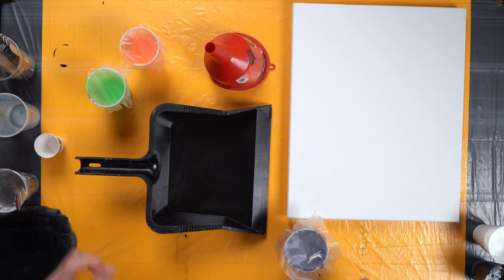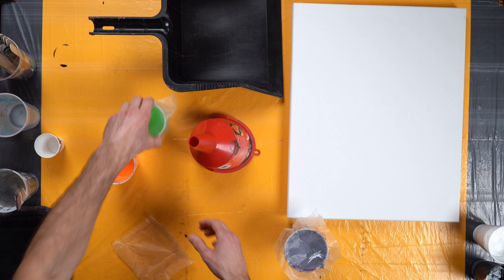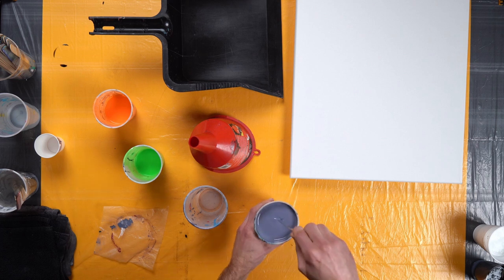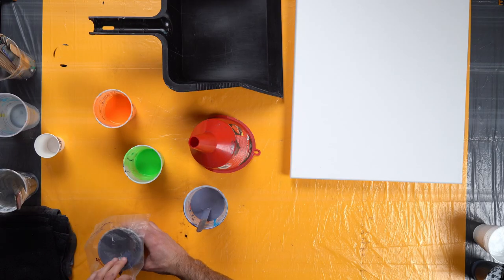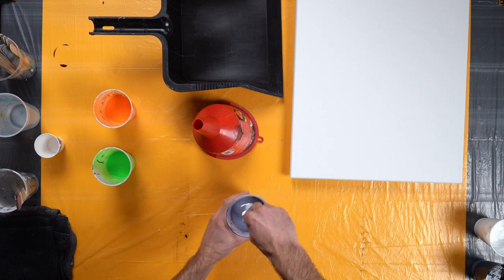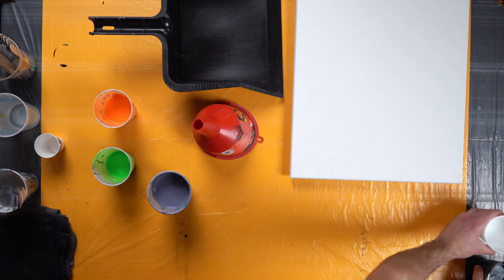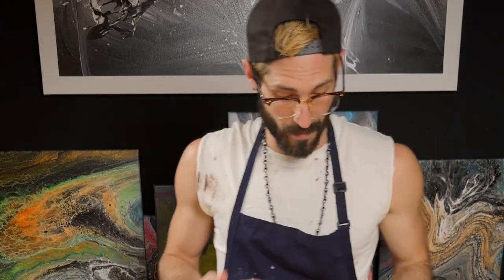We have leftover paint from our table pours. This is going to be our base later. Looks good to me — let's go with the blue and the cashew. These are all leftover paint from a canvas that I did a couple of days ago, and I had some left over, so I'm going to finish them off.